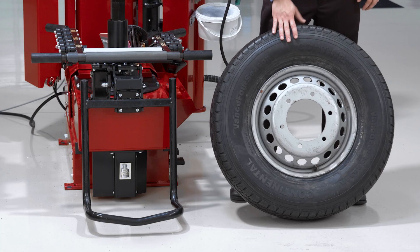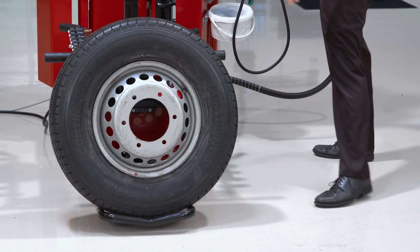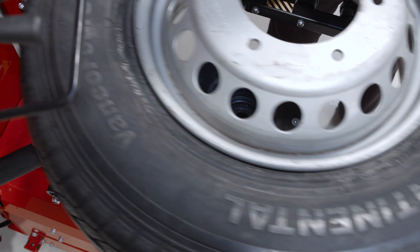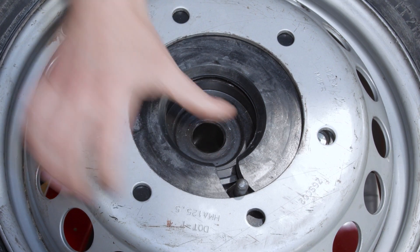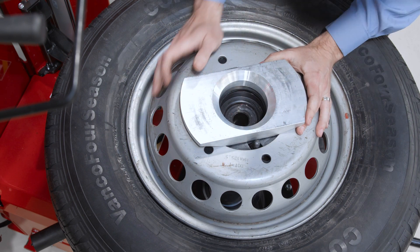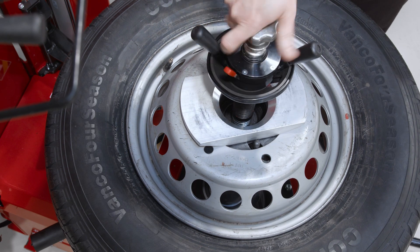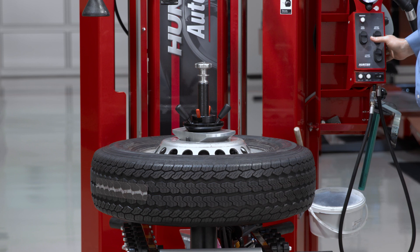Let's talk about another special case: a steel dually wheel with a particularly large bolt pattern. Again, there are a couple of ways to approach this. I'll use the clamping cone from the 19.5 kit — that aluminum cone again — but instead of lining the traction pin up with one of the bolt holes, I'll place the traction pin against the center bore of the wheel and center everything up by eye. I'll place the clamping cone down from the top, and as you can see at all four corners, there's nice taper engagement with the wheel. With the traction pin wedged between the wheel and the cone, I've also got a solid traction point. I'll clamp normally from the top, give it a little shake to center everything up, and change the tire using the normal procedure.